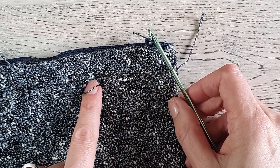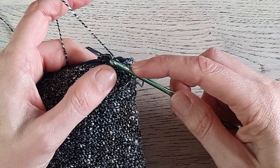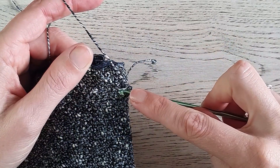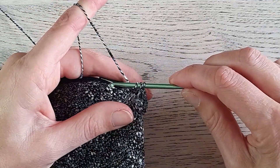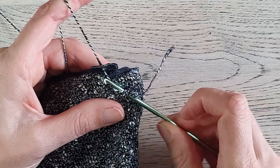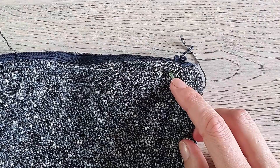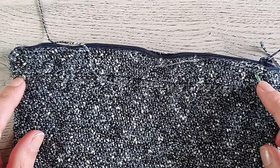We make one single crochet in every loop across the back. Insert under the first loop, yarn over, pull up a loop, yarn over, pull through two — that's your first single crochet. Then find your second loop, insert your hook, yarn over, pull up a loop, yarn over, pull through two loops on your hook. Repeat until the end of this row — make single crochets in every loop across until you reach the last one.